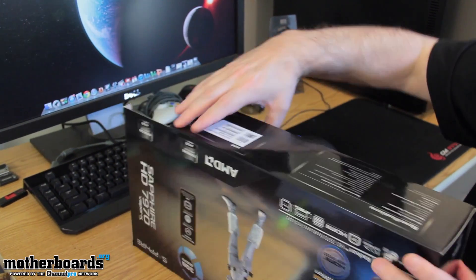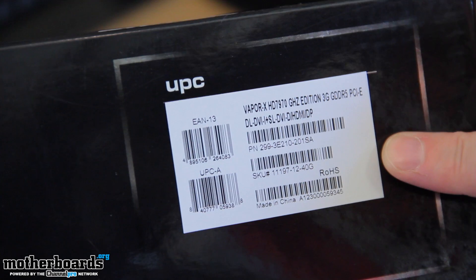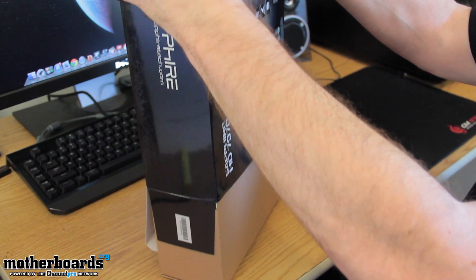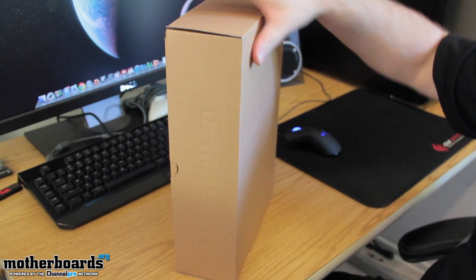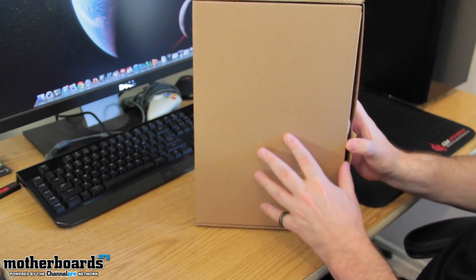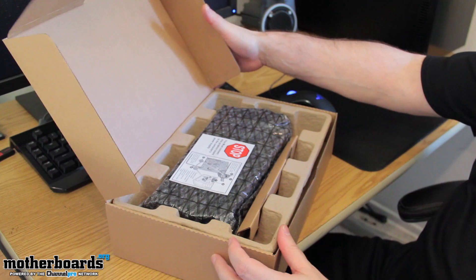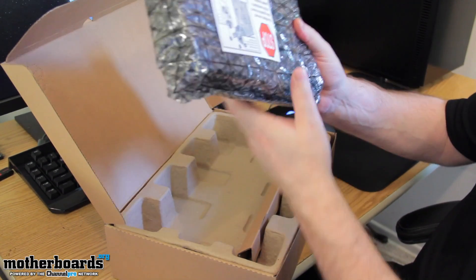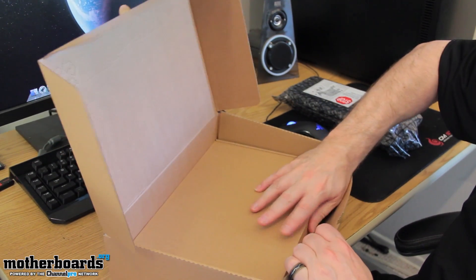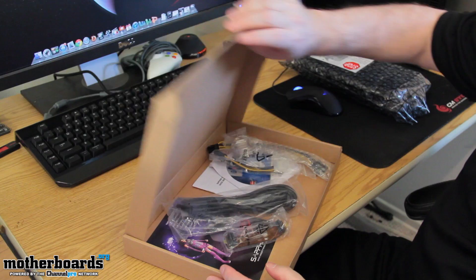For you guys who are interested in buying it, the cameraman should show you this right here — this is what you're going to look for if you want to buy this online anywhere. Let's move the box aside and pull that bad boy out. Here we go — I didn't open it upside down this time. Here's the card in its anti-static goodness, but let's first talk about the accessories pack down here in this little box.